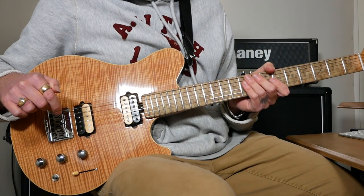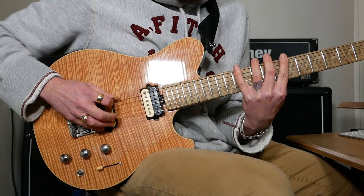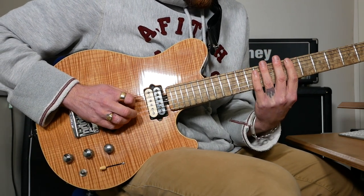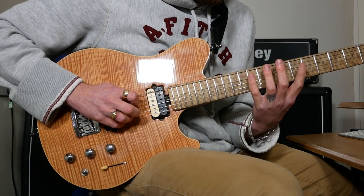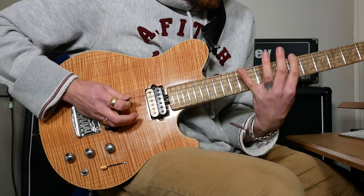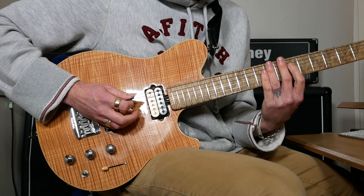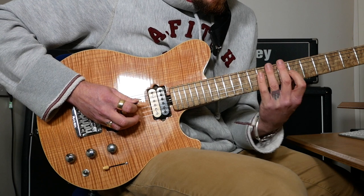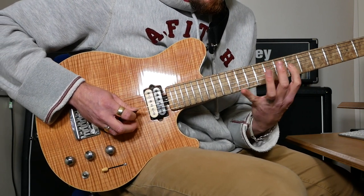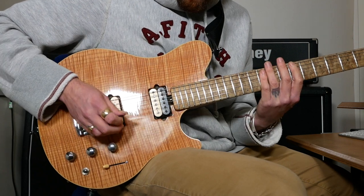Then we've got a really fast run that uses demi-semiquavers — eight notes per beat. If we break that down: it starts off with open E, then hammer on 7 to 12, then open A, hammer on 7 to 12 on the A string — that's the same as what we did on the E. We're going to pull off as well. Then the same thing starting from D. Then instead of doing the same thing from G, we just carry on and do B and E as well.